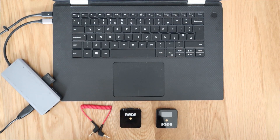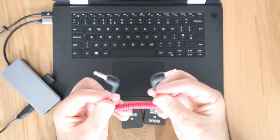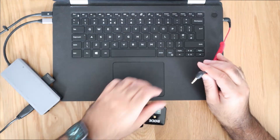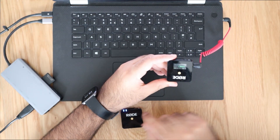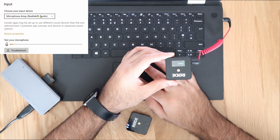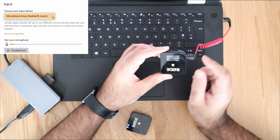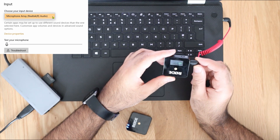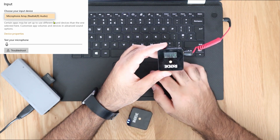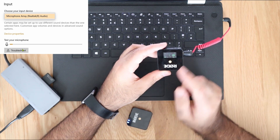Before we get started I just want to clarify one thing: your Rode Wireless Go microphone will actually come with one of these cables, and on first appearance it might look as if you can plug this straight into your headphone jack. However, if we go on to my laptop and into the input devices, you can see it doesn't actually recognise the fact that this microphone has been connected. Even though you can see the audio signal, it's not actually coming from this particular microphone.